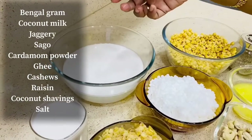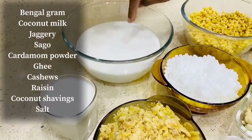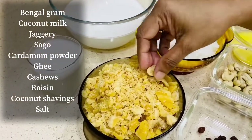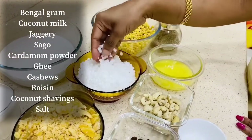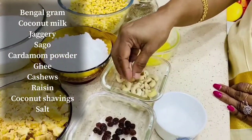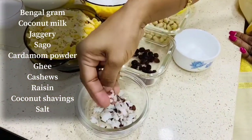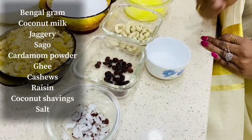1 cup of thenga, 1 cup of jaggery, 1 cup of javarasi, 1 cup of thenga, and 1 cup of water.